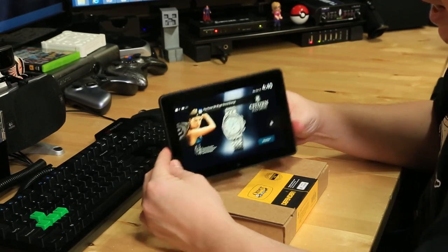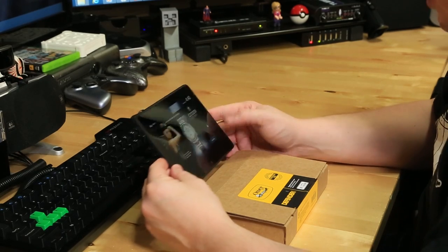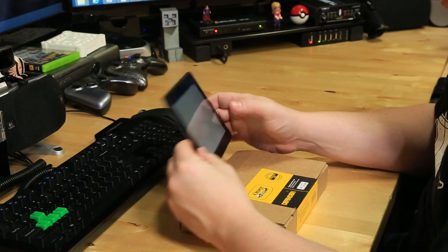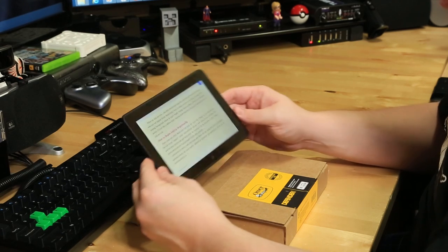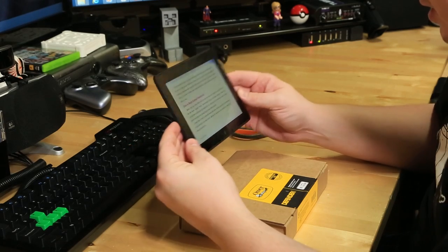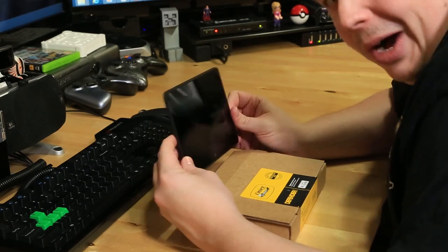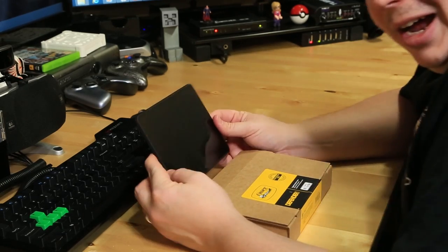Anyways, this thing right here is badass. The screen on it's amazing. It's a fast device. It's very, very easy to use, and that's why my wife likes it. Right now, she's reading something on how to begin eating organically. Hopefully she doesn't get mad at me for spying on what she's doing. Well, she's never going to watch this video.